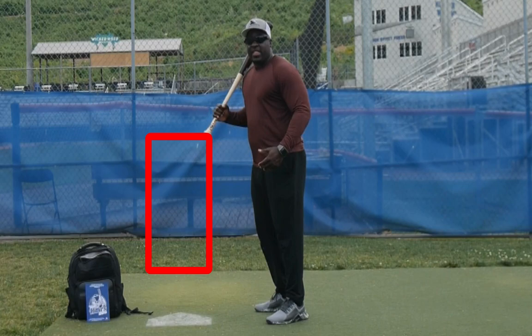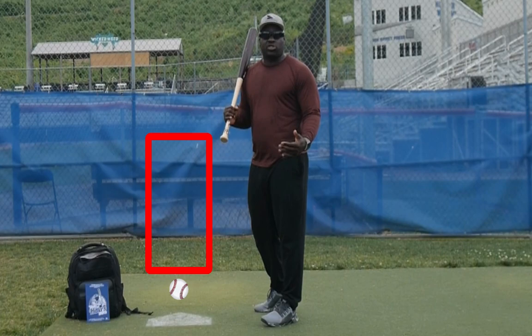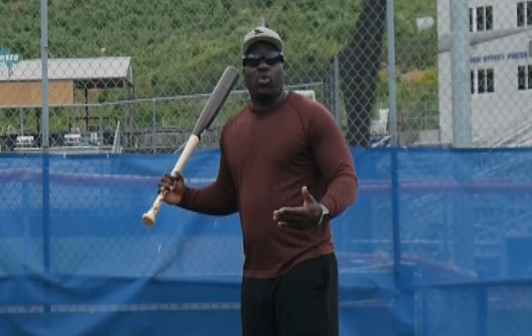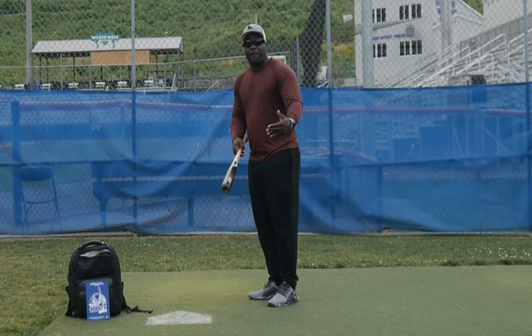A lot of players, when two strikes happen, swing at change-ups, sliders, and curveballs that are bouncing right in front of the plate because they have to make a quicker decision. If you give yourself a little bit more time, that could give you an extra pitch, and that extra pitch may allow you to get your pitch and get a base hit, a double, or that game-winning hit.